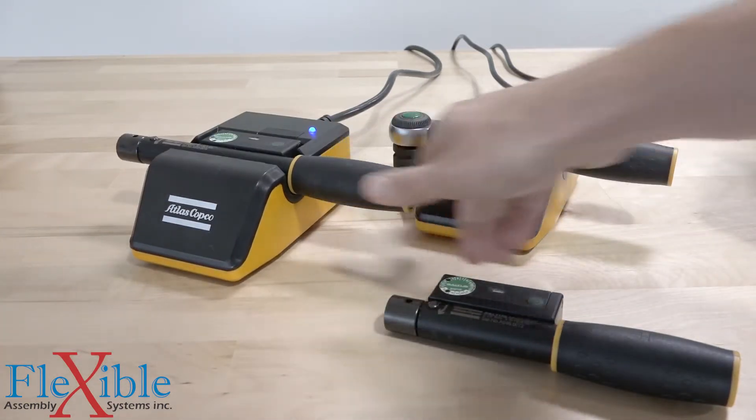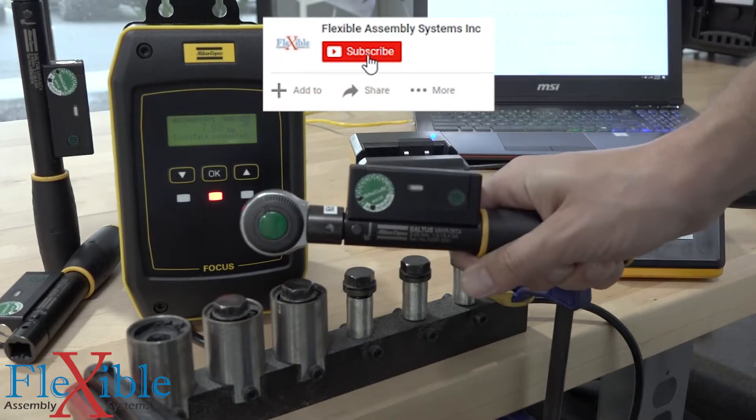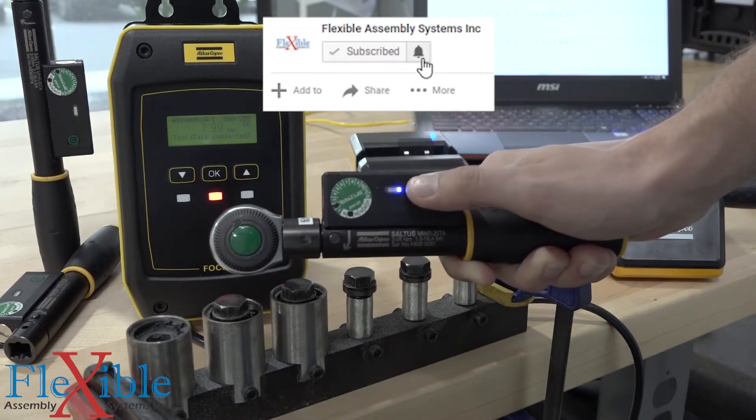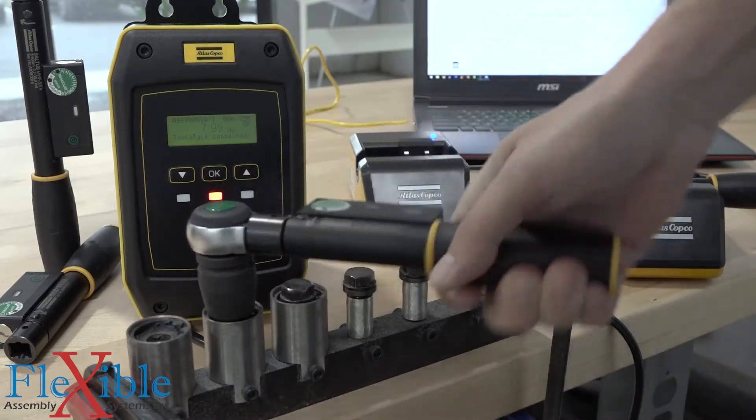If you are interested in checking out the mechatronic system, visit the website in the description. Be sure to subscribe to Flexible Assembly Systems and set up your notifications so you can always see our next video first. And as always, have a great day!